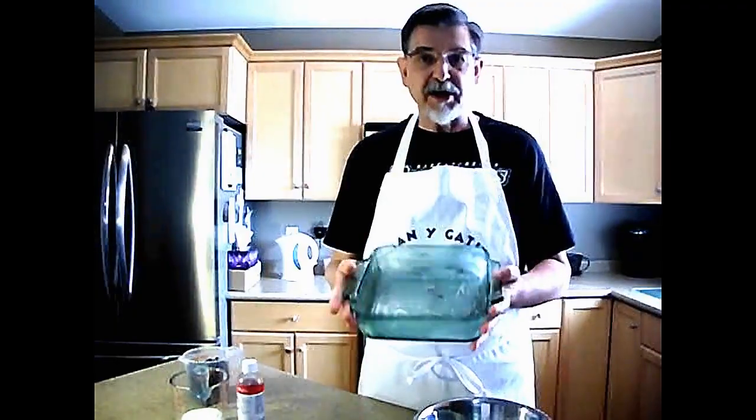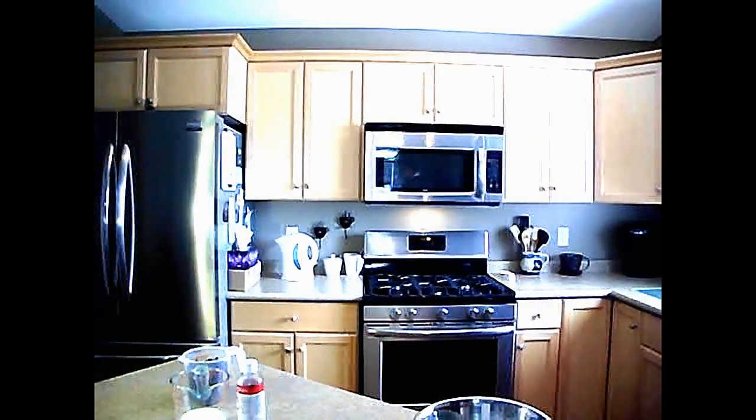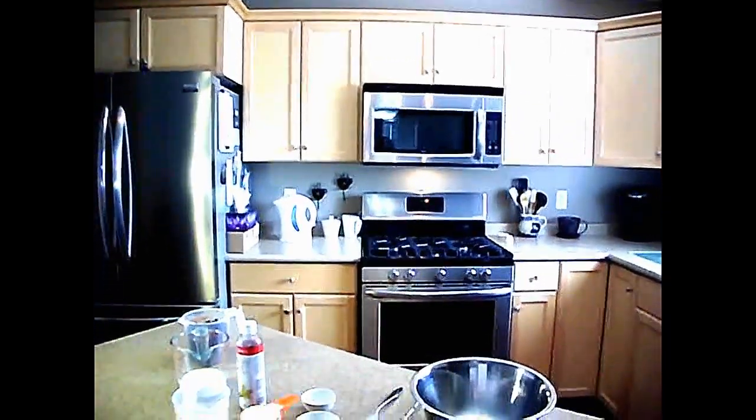The first thing you want to do is preheat your oven to 350 degrees Fahrenheit, which I have already done. And grease a 9x9 Pyrex or ovenproof dish. I'm going to tilt the camera down so you can see what's happening on the counter as we go about preparing this.